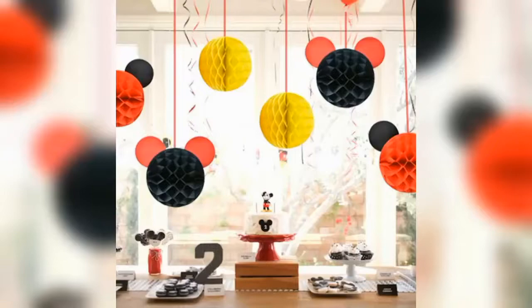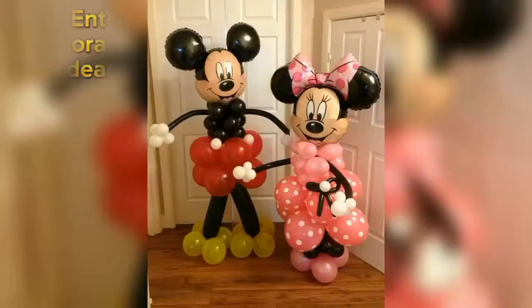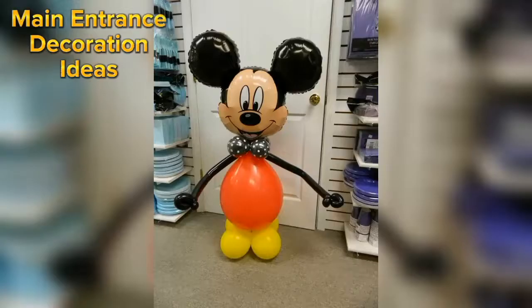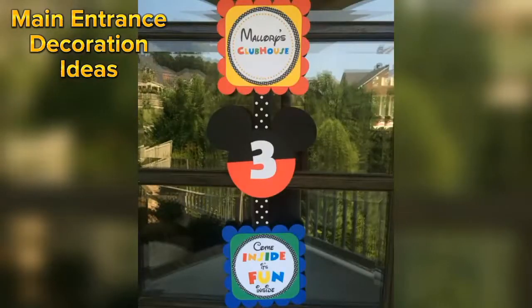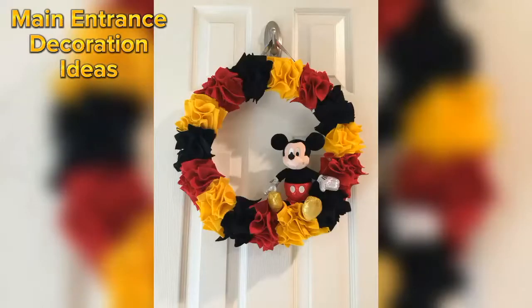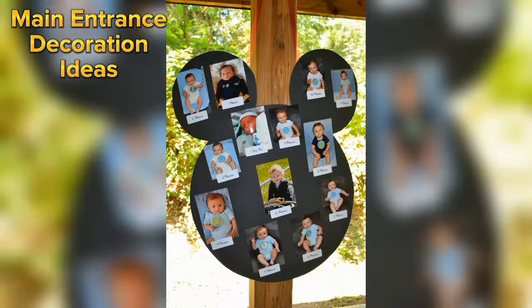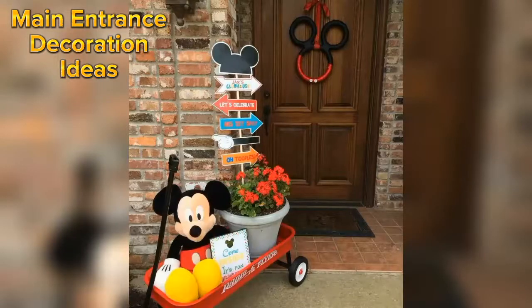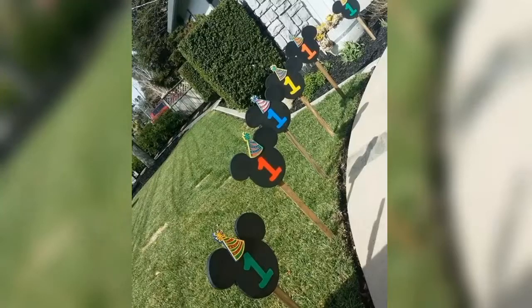You can also make these kind of DIY wall hangings to decorate your room. To welcome your guests, you can simply use these kind of Mickey Mouse balloons. Another entrance decoration idea is these kind of Mickey themed party banners. DIY Mickey Mouse cutouts and Mickey Mouse photo collage can also be used in your entrance decoration. If you want to be more creative, then you can also make these kind of Mickey inspired signboards to welcome your guests.